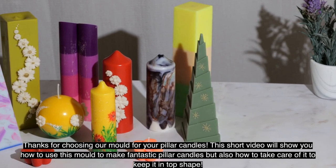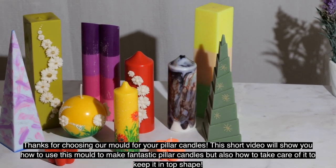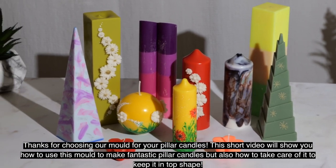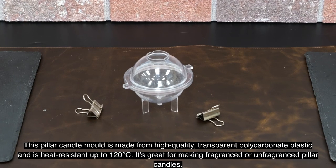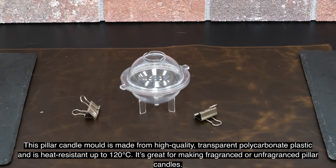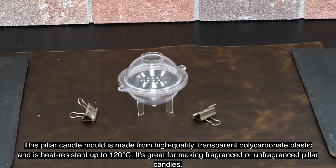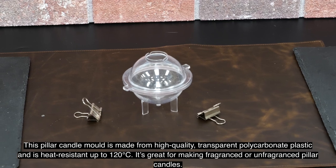Thanks for choosing our mold for your pillar candles. This short video will show you how to use this mold to make fantastic pillar candles, and also how to take care of it to keep it in top shape. This pillar candle mold is made from high quality transparent polycarbonate plastic and is heat resistant up to 120 degrees centigrade. It's great for making fragranced or unfragranced pillar candles.